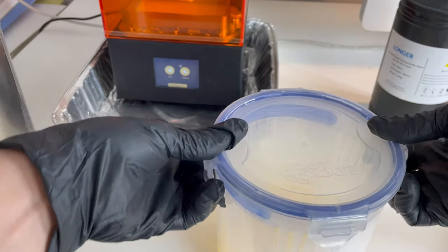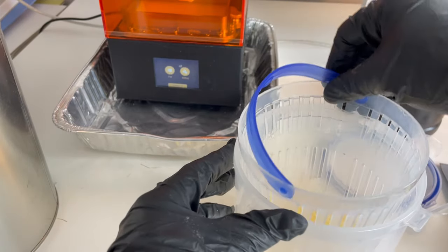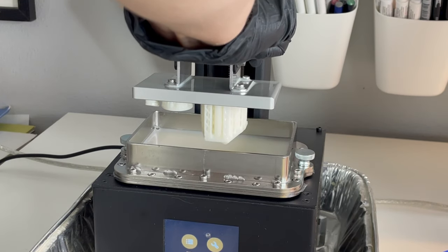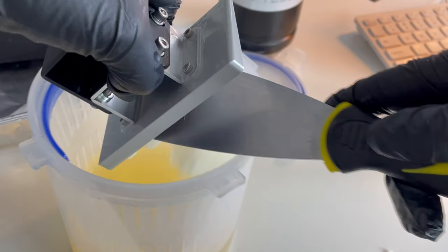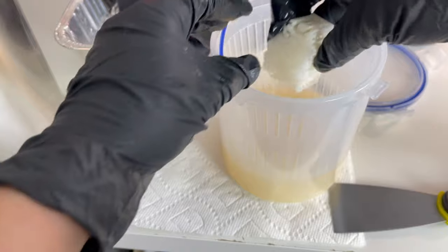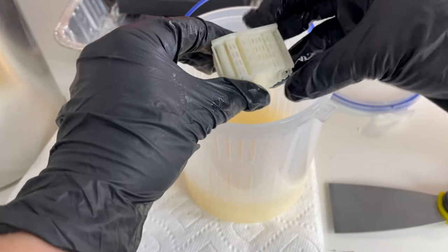Here I have a bucket of denatured alcohol — you can also use isopropyl alcohol for rinsing. You need to rinse your prints after they're done just to get all the excess resin off. I just pop the prints off with a little paint scraper and pop them right into the alcohol and give them a nice shake. I like that little pickle bucket — you can find that in the description below if you want to buy one yourself.